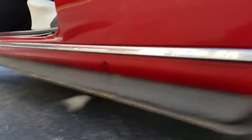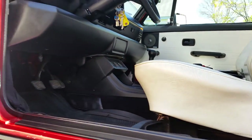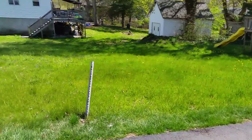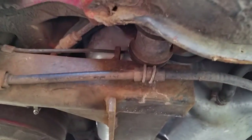We should probably get underneath here — it's very clean. Overall it's very clean as you can see. It did live on Cape Cod so it does have a little bit of surface rust, but it's not anything scary.